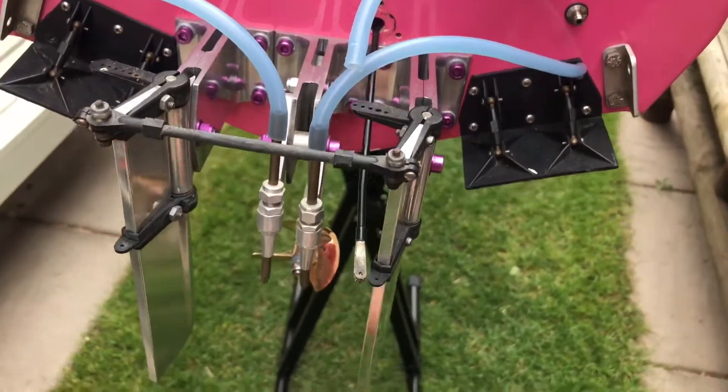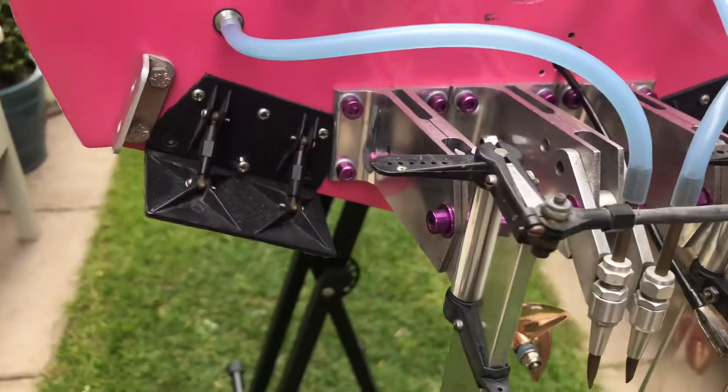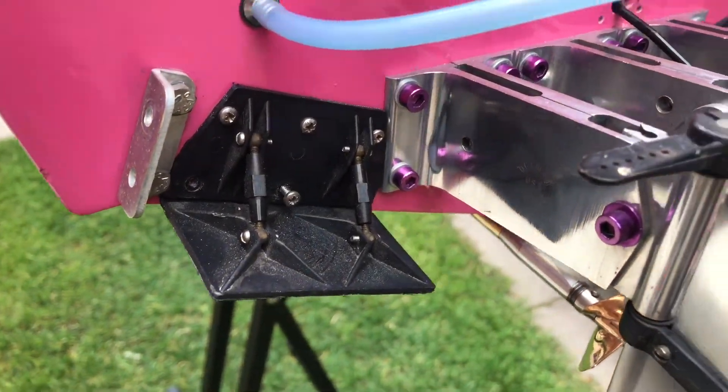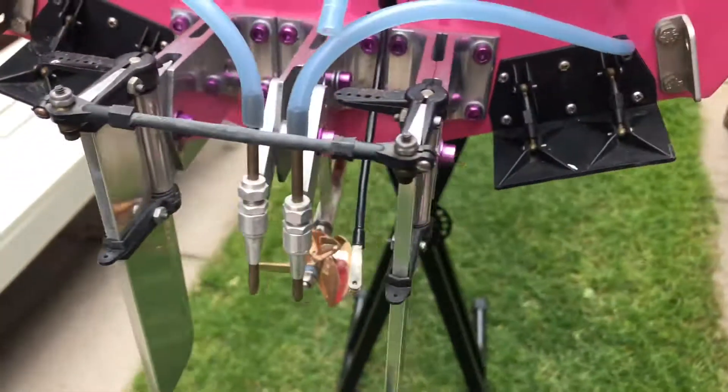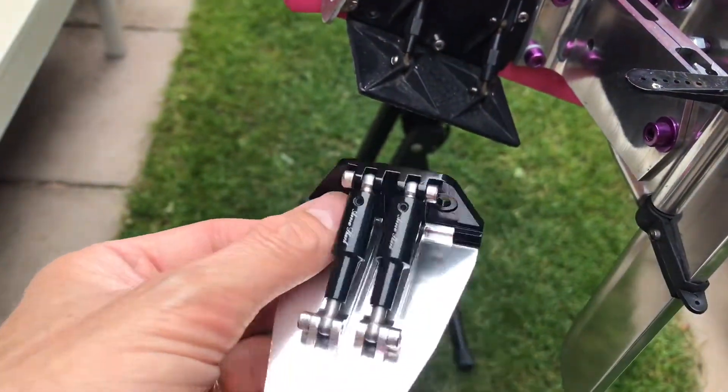Welcome back to the channel. Today I am going to replace my existing trim tabs on my boat. These are Aeromarine trim tabs and we're going to replace them with some flashy Arrow Shark ones.